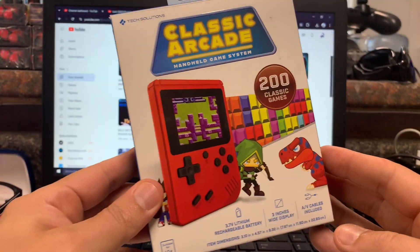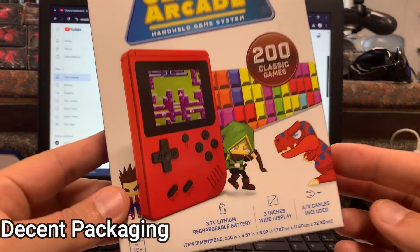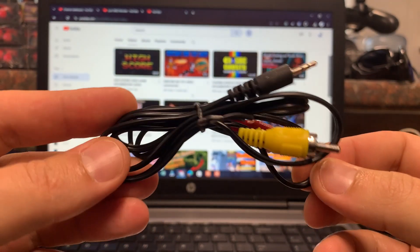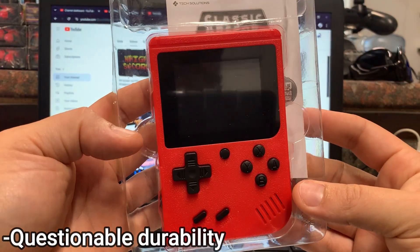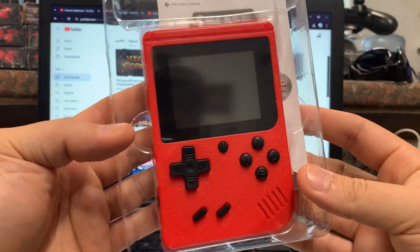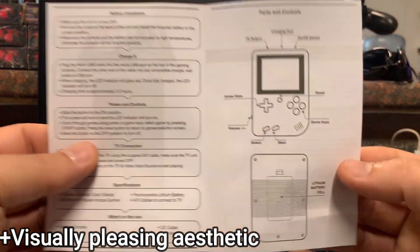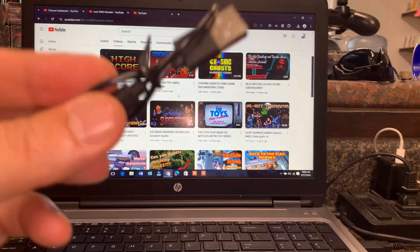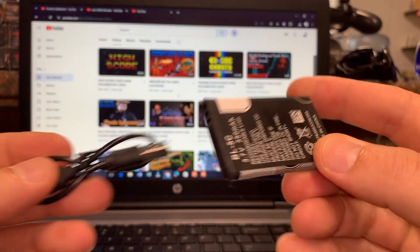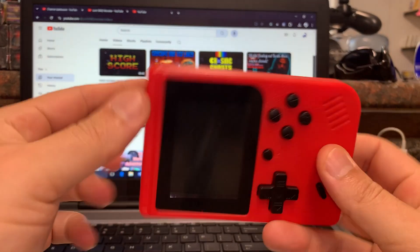It says that it has 200 classic games on it and it is very reminiscent of a Game Boy. Obviously there are four buttons on the front. The box leads you to believe that you'll get a dinosaur game, possibly a Jurassic Park and Legend of Zelda because the character looks like Link. Out of the packaging it does look like a Game Boy and it has decent weight to it. It comes packed with an instruction manual, an audio jack, and a USB adapter to charge your battery pack, which is also included — very nice. For $5 I think you're getting at least your money's worth material-wise.